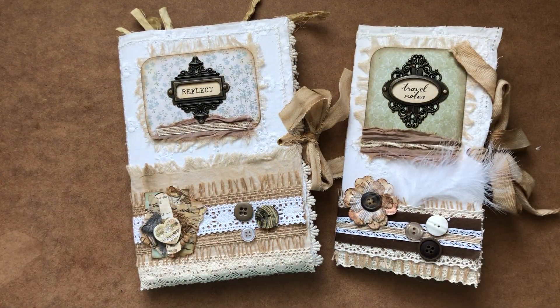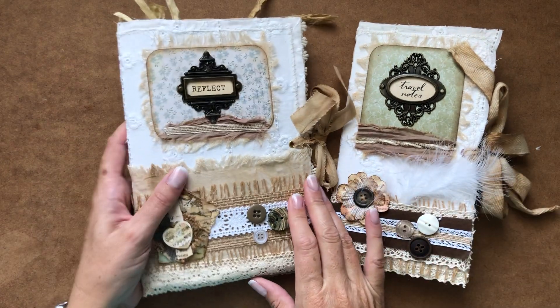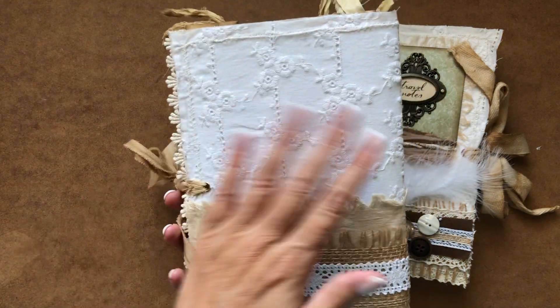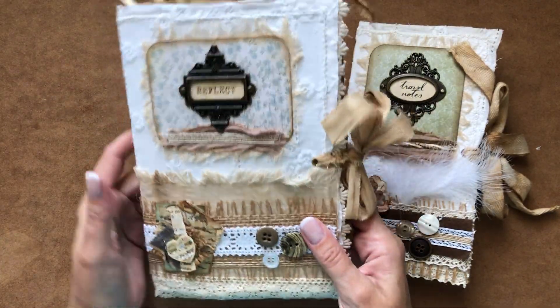I won't be selling them as a pair, I'll be selling them individually, but I really like the look of these. I recycled an old white Broderie Anglaise blouse which I was no longer wearing, so I've recycled that and used that for the cover, and I've just kept it a soft cover.